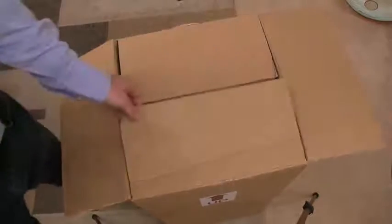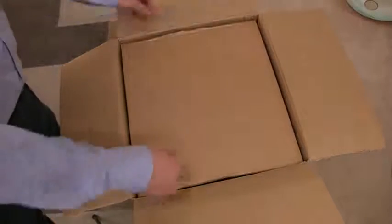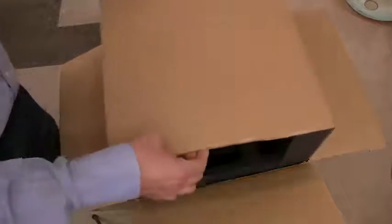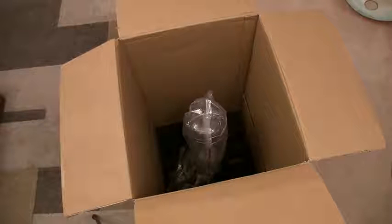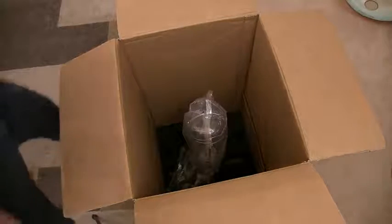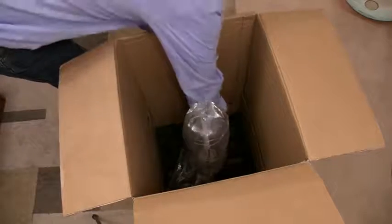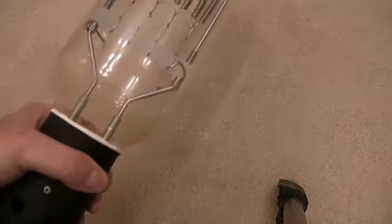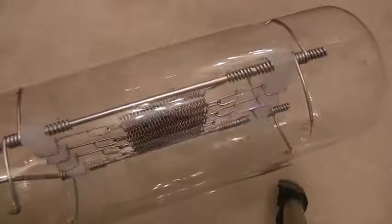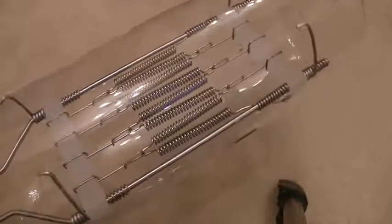I'm going to remove this light bulb from the packing very carefully. It's well packed. That is a light bulb — let's get it out without busting it. This lamp is just over half a metre in length. It doesn't have a filament in it — it has eight garage door springs. How can you call that a filament? Look at it. They are enormous.